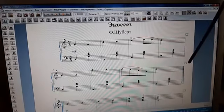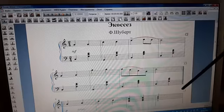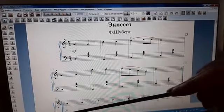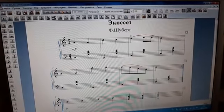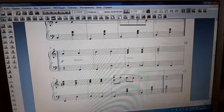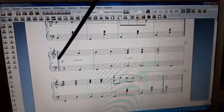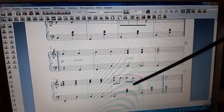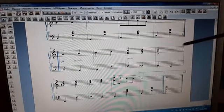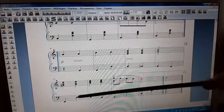Первая часть повторяется два раза — стоит реприза. И вторая часть повторяется два раза, тоже стоит реприза. Во второй части имеется первая вольта и вторая вольта. Первый раз повторяется на первую вольту, второй раз идём на вторую вольту.